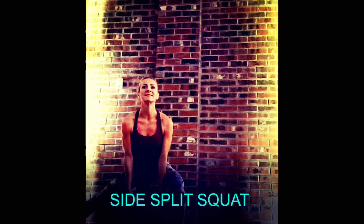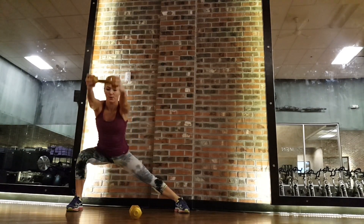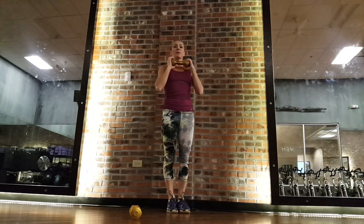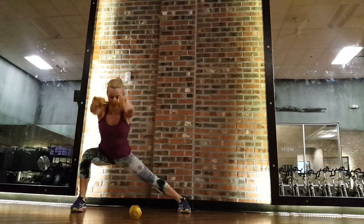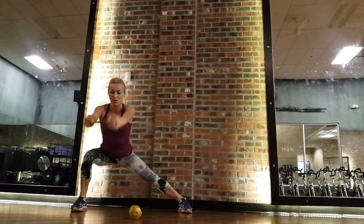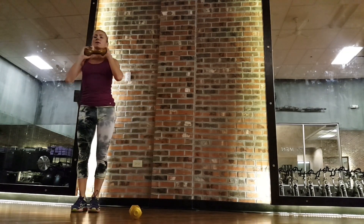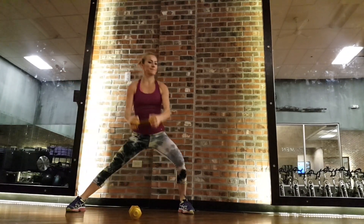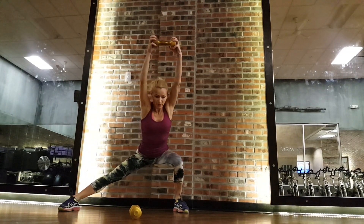Side split squat — another option that's definitely on my favorites list. This one will really work the inner thighs, outer thighs, and again the upper body. We're adding a bicep curl here and extending the arms forward. Keep shifting your body weight back to the heel. Make sure you don't swing your arms too fast — I really want you to feel the weight of that dumbbell. It's only seven and a half pounds, but in this position it feels like 20.